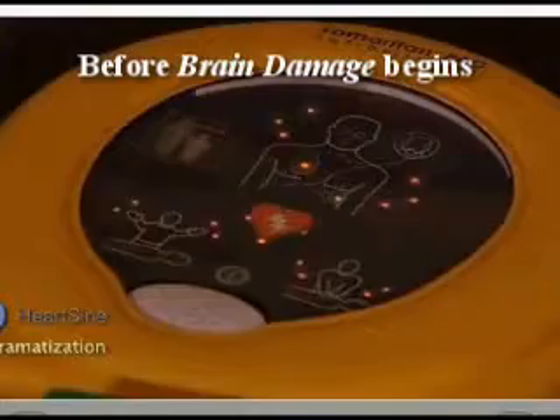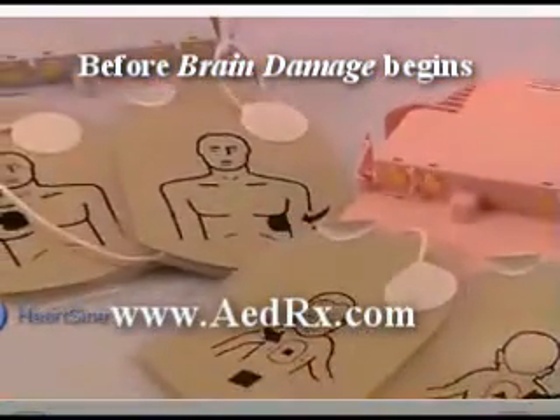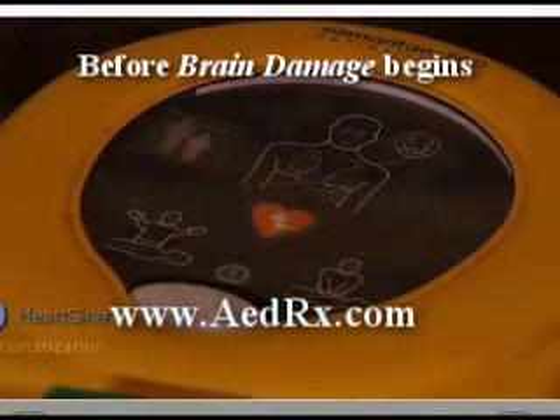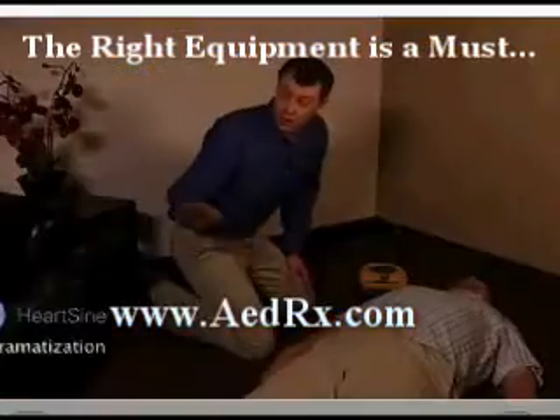Press the green on button. The device will identify an adult or pediatric patient based on which pad pack has been inserted. Adult patient — call for medical assistance. Did you call 911?